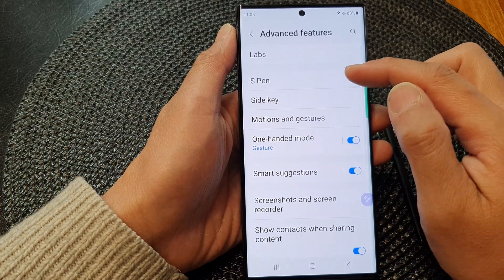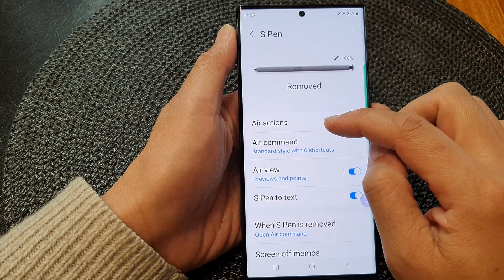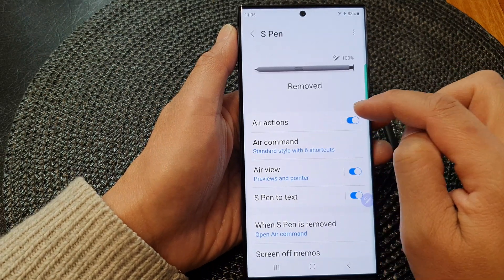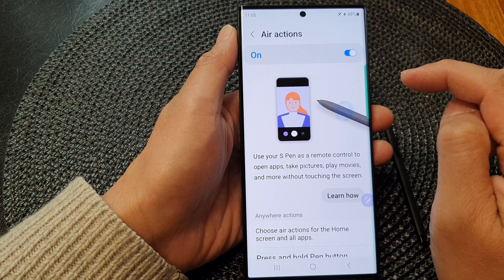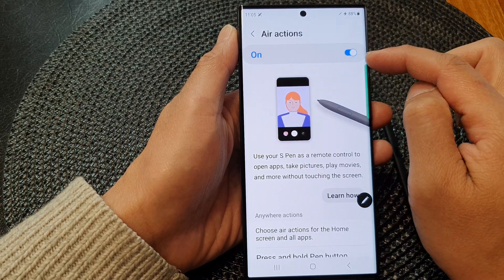Next, go down and tap on S Pen. Then tap on Air Actions, tap on the left hand side panel. At the top, make sure you turn on Air Actions by tapping on the toggle button.